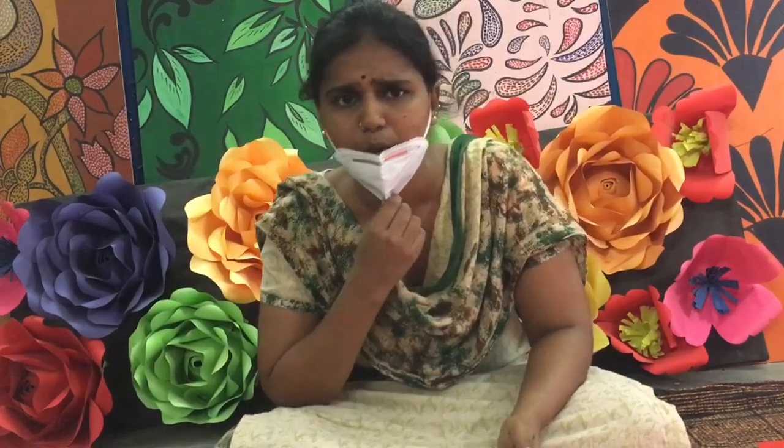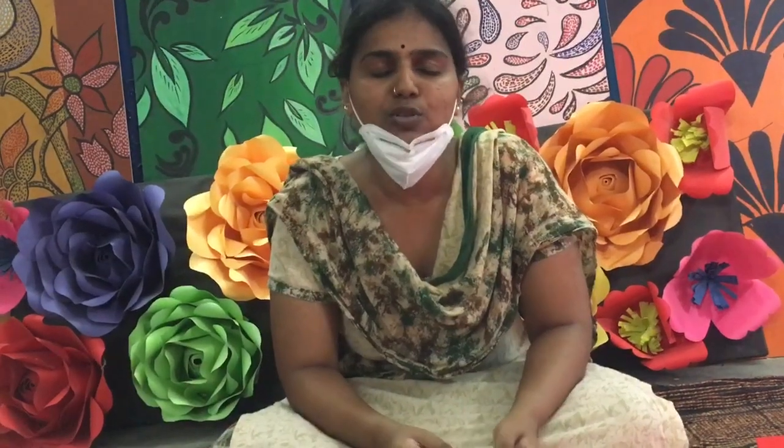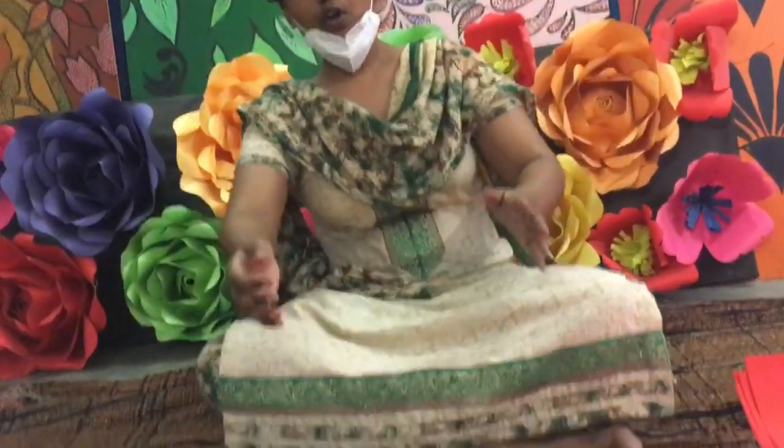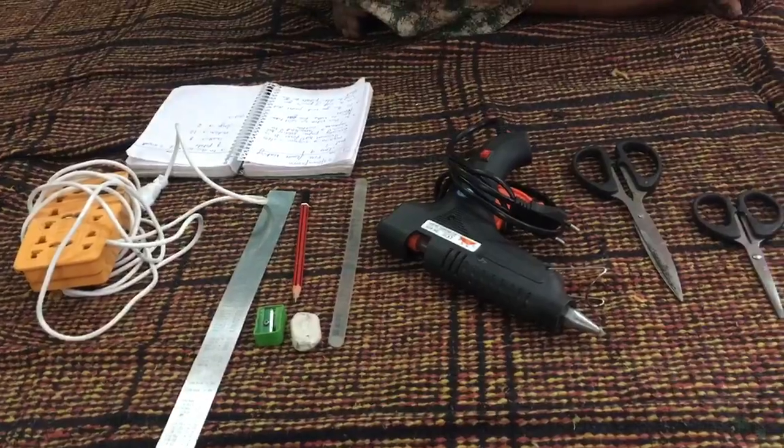Let us do something new in origami. Origami is a form of visual art — it is basically a paper cutting and paper folding art which has been inspired by Japanese culture. For today's origami activity, we will be making a rose flower.